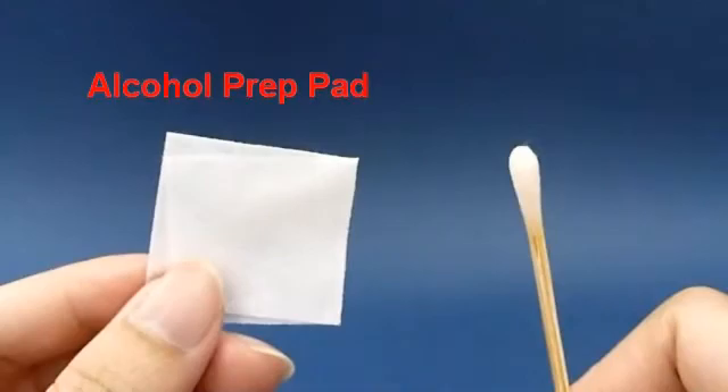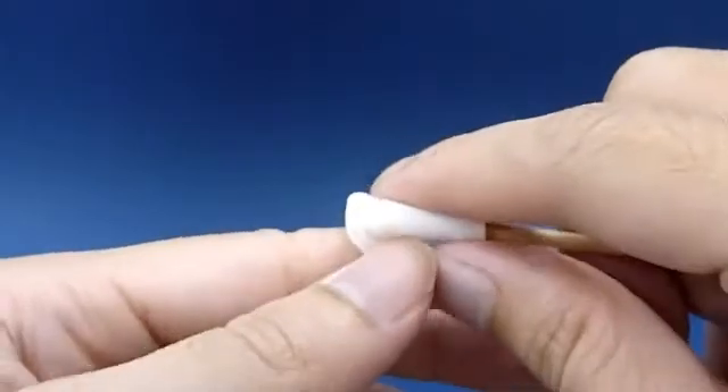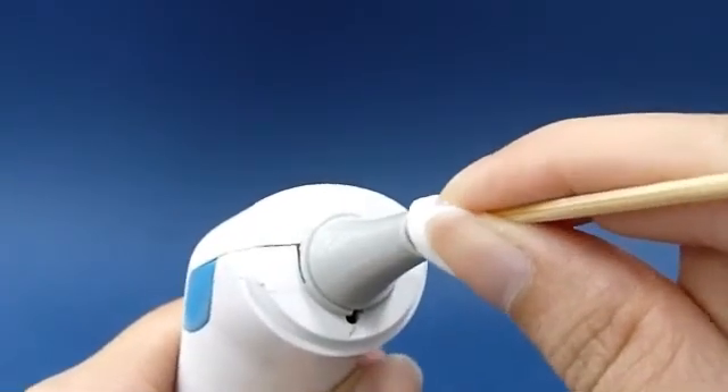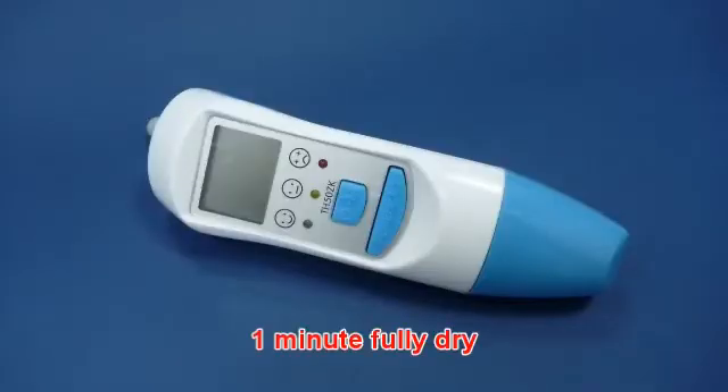If there is no 70% alcohol, use an alcohol prep pad to soak the cotton swab. Allow the probe to fully dry for at least one minute.